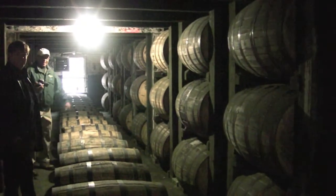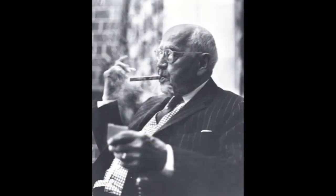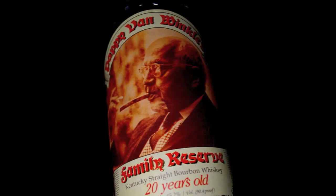Let's skip right to the history on this one. The old Rip Van Winkle distillery goes back four generations. It all started in the late 1800s with their patriarch of bourbon, Julian P. Pappy Van Winkle, and it was Pappy's expertise in the bourbon industry that led them to the recipes they use today.